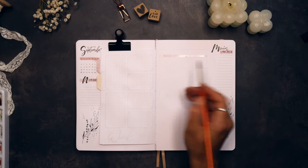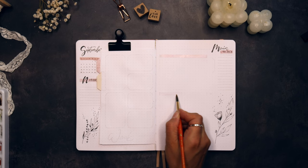The headers for my shopping lists I've drawn in pink and lined the spaces under it with the green mild liner.